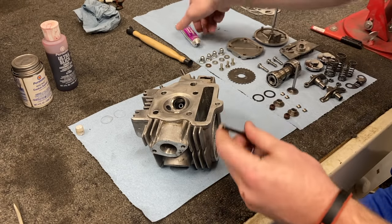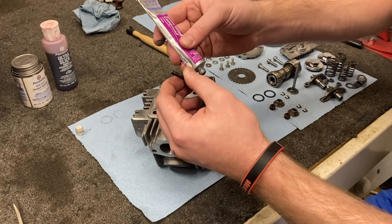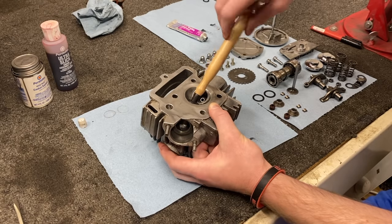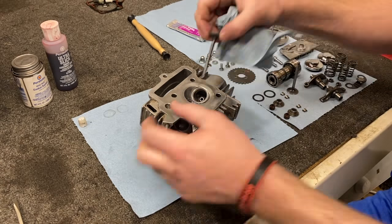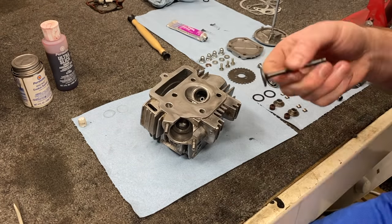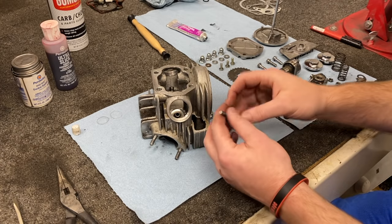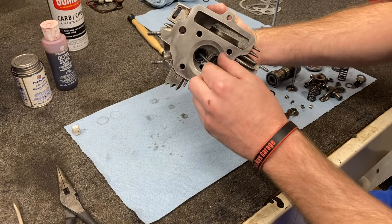I'm going to grab my new exhaust valve and do the exact same thing. Go ahead and slide that guy in. All right, I think that's enough — we'll clean that off.